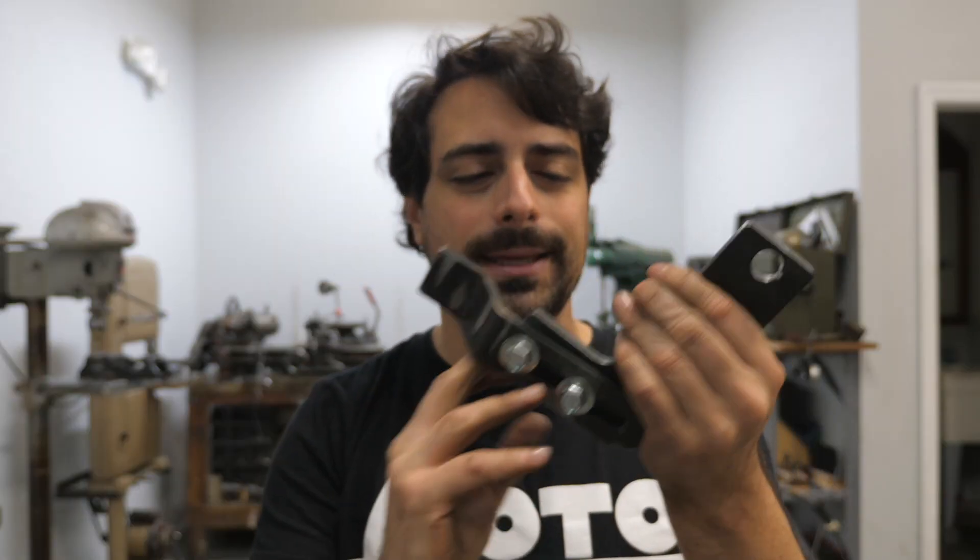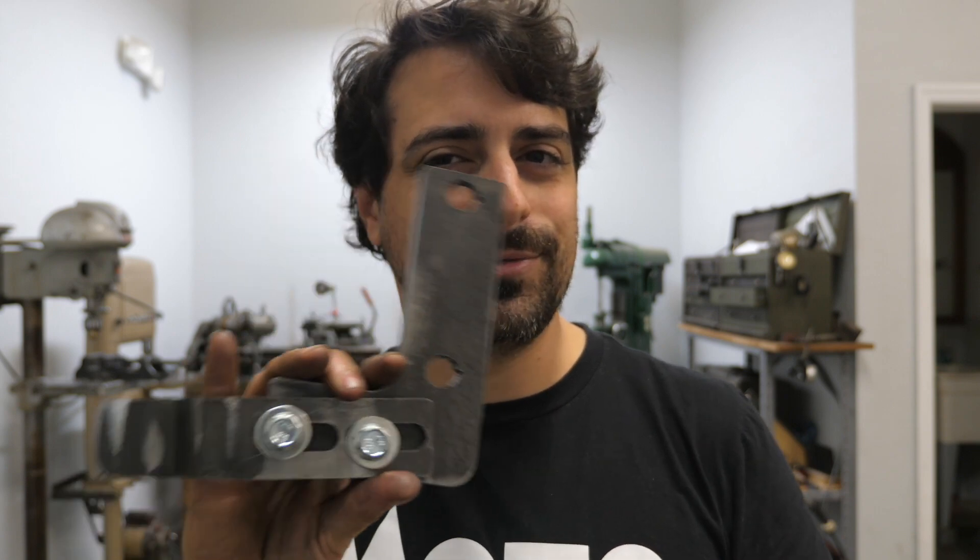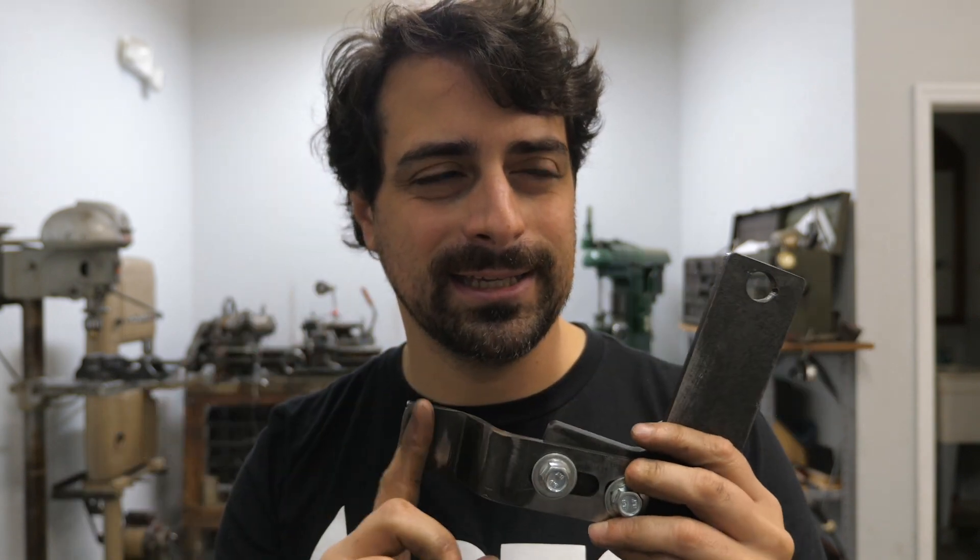Once I have the bracket portion done, I've got to start thinking about the roller itself. I'll weld together a shaft on the end of this — some sort of spinning roller will push on the belt. I'm going to be honest, my plan in my mind only got about this far. I haven't really considered beyond this point.